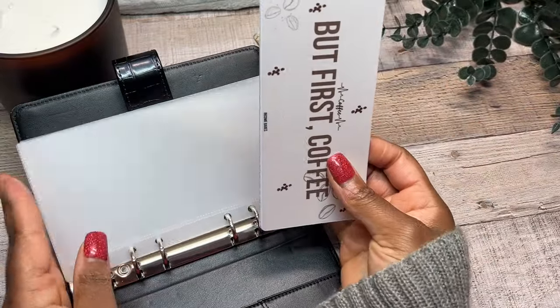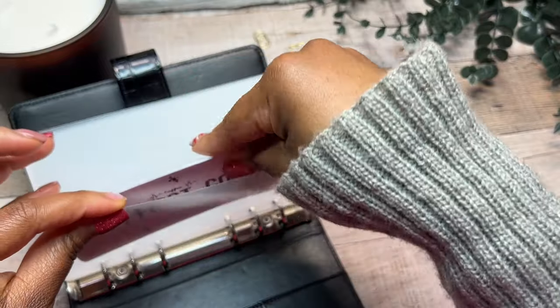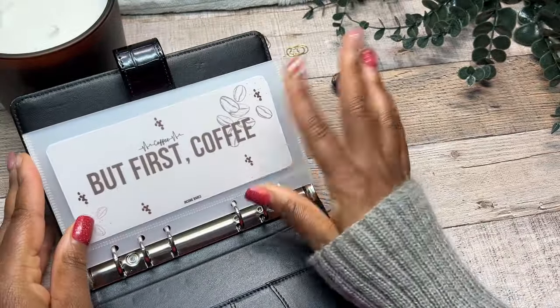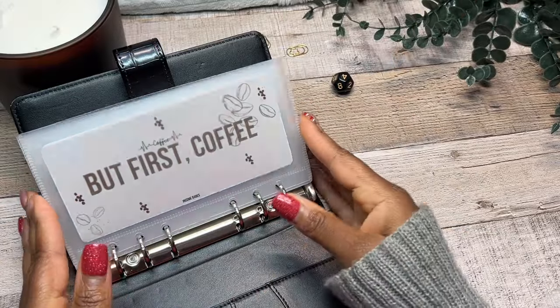That is my dashboard, that is my saving challenge, and that is my tracker. So this goes into the front — it doesn't have to go in the front, but I'm just putting it there because me first, boo boo.